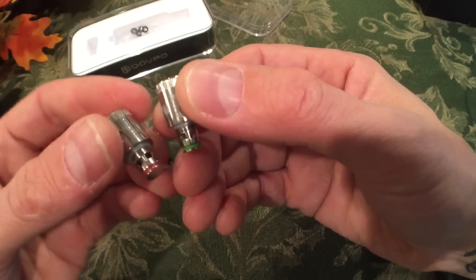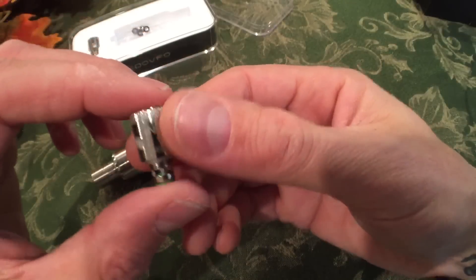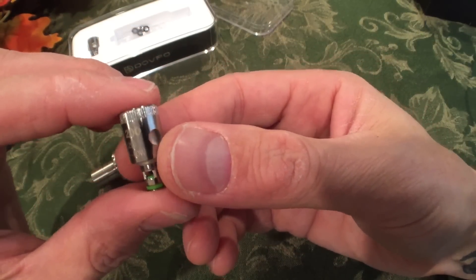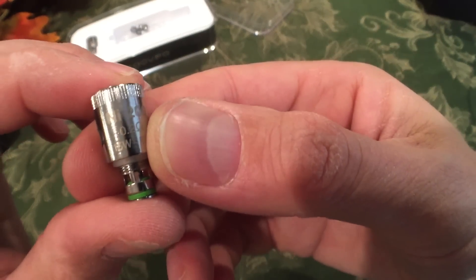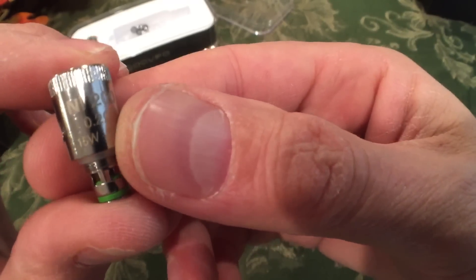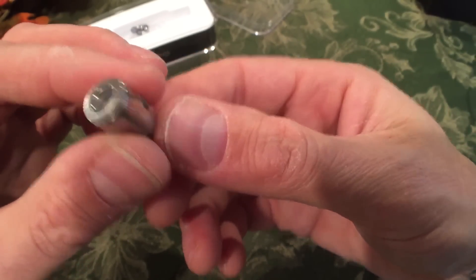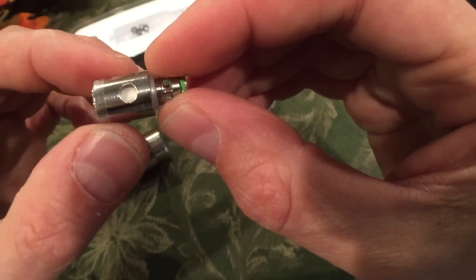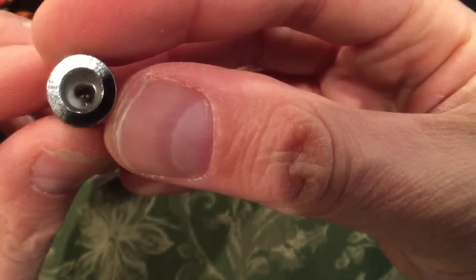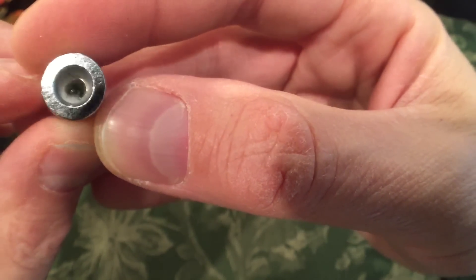The nickel coil is not intended to be vaped on anything except temperature control. That 0.2 ohm resistance can fire on a lot of non-TC devices, but you're not supposed to do that. Keep nickel with your temperature control. You've got two wicking holes, cotton in there — organic cotton.